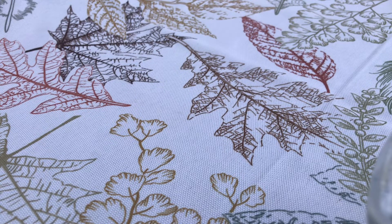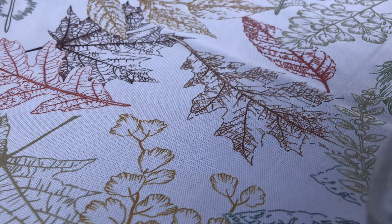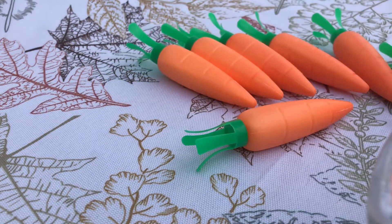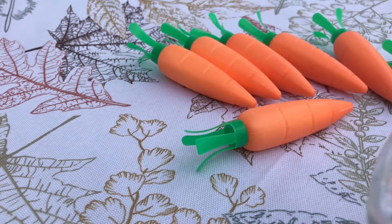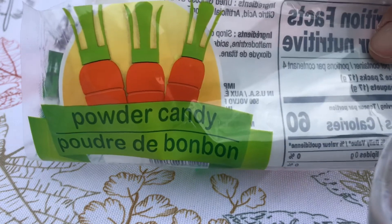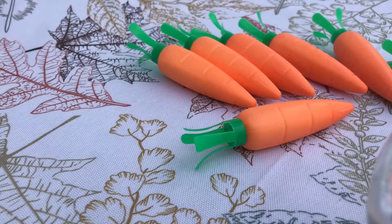Now I got these — they look like carrots, but they're plastic. They have some powdered candy stuff in them and the kids can put it on their tongue. There were eight for a dollar, so that's not too bad. I tried to get a big variety of candy. This is what the bag looked like for this too, so if you're interested in picking something like that up, at least you'll know what it looks like.